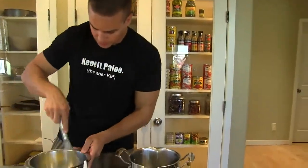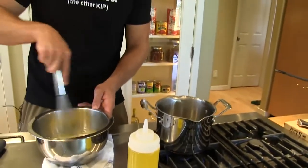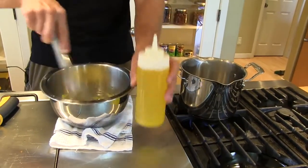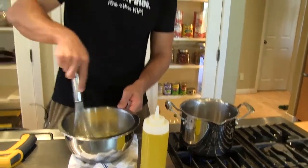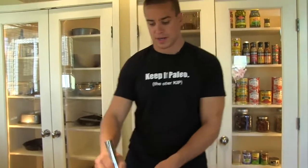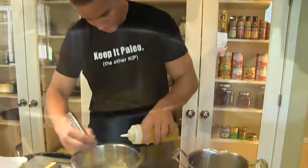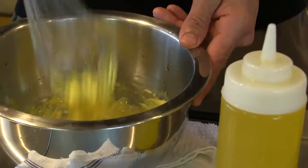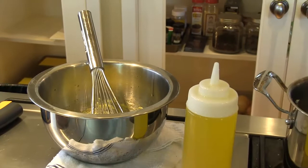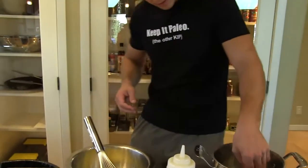I'll add my butter now. What I like to do is go back and forth between butter and water. We'll use this water here to kind of get the consistency I'm going for. Now you can see it's getting kind of thick and pasty — it sticks in the whisk. That's why we start adding a drizzle of warm water.